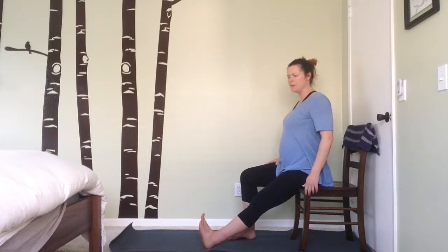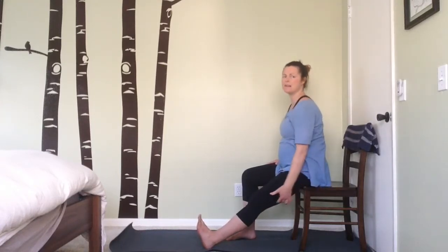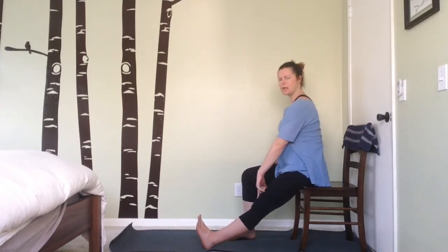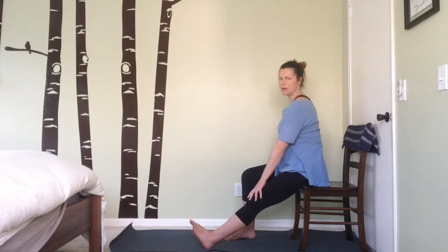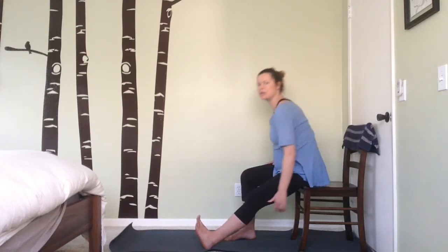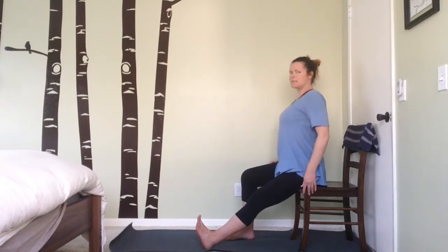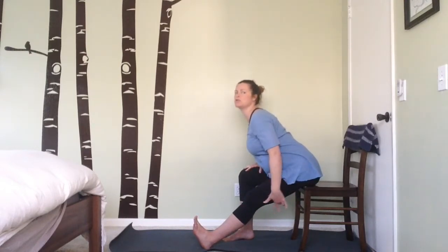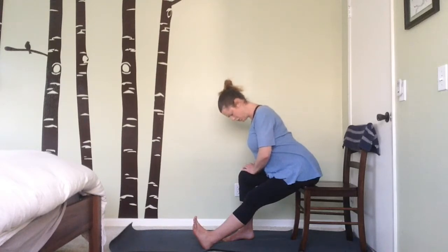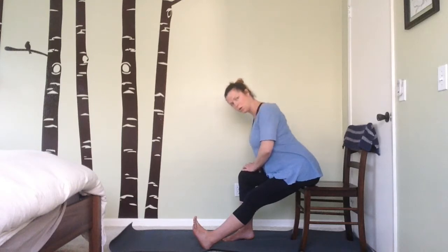Flex your toes so they point up towards the sky — you can kick your shoes off if that feels nice. Feel that nice stretch already in the back of the calf, maybe even part of the thigh. Remember not to lock your knee by pushing it farther down than you want — a slight bend in the knee will protect the joint. Pull those toes back to get that nice stretch. Exhale, hinge forward from the hips with a long spine, and as you forward fold, feel more stretch in the back of the thigh. Lower your chin to your chest for a little neck stretch, keeping the shoulder blades pulling back and down, gently moving the head from side to side.